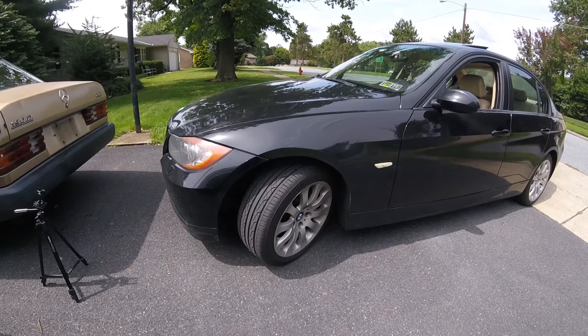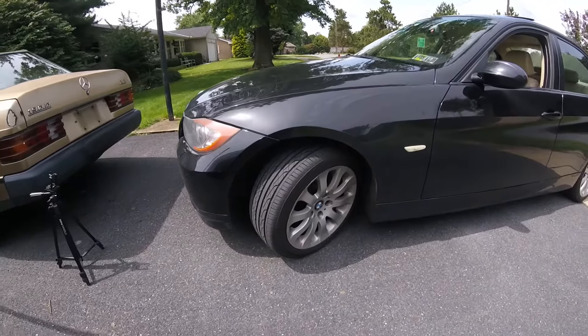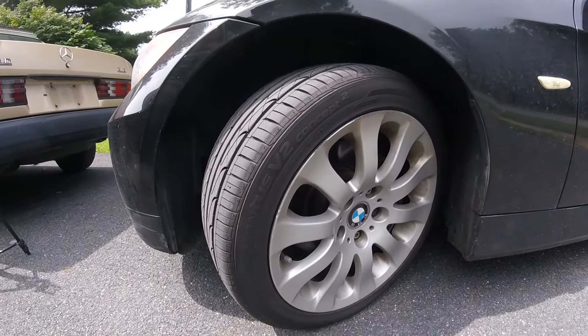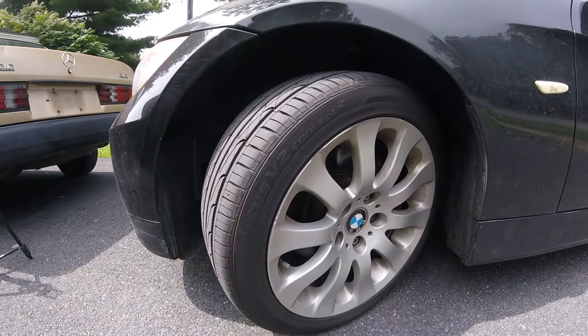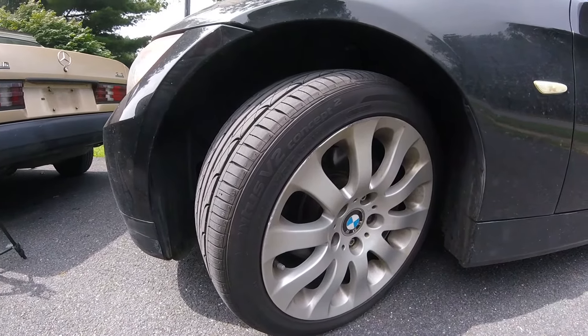So just an oil change and I want to go ahead and rotate my tires as well, and figured it'd be a perfect time to review this tire that I recently got. These are the Hankook Ventus V2 Concept 2s. The specific size is 225-45R17. These have been a great tire so far.